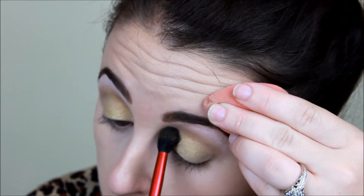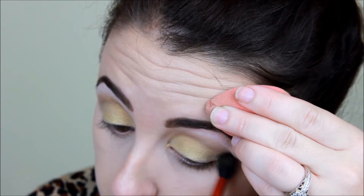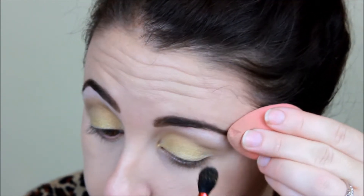I don't know why one eye is more hooded than the other, but it is. So that's why you'll always see me sometimes lifting up my eye, because one is just a little more hooded than the other.